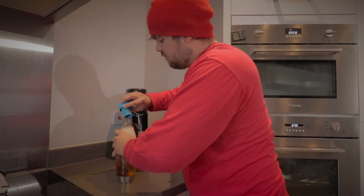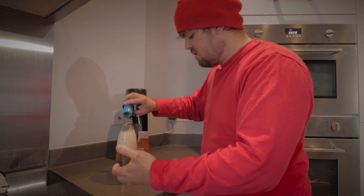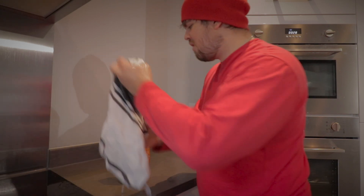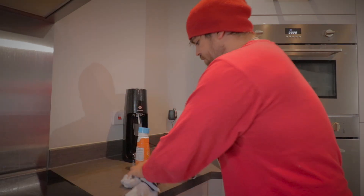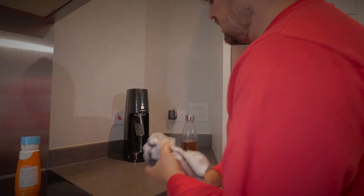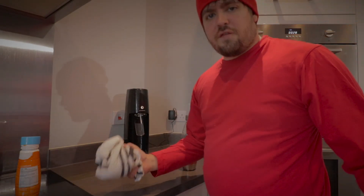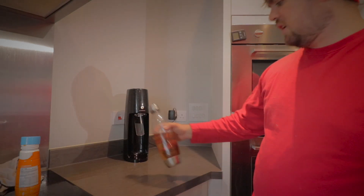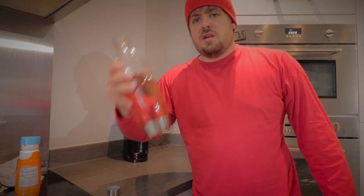Oh my god, why — what the hell, why has that happened? Oh my god. So you finish your water then you add the flavor in and you lose half your bloody drink. What a load of sense that makes! Well, anyway, bottoms up.